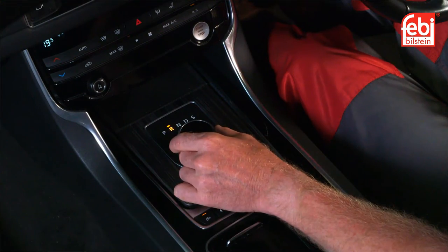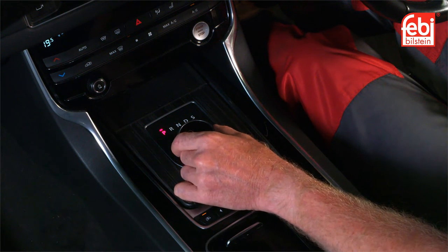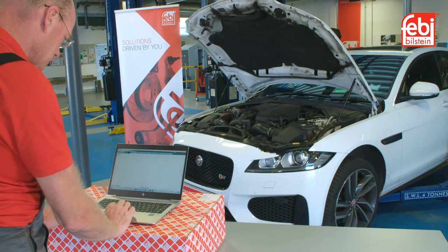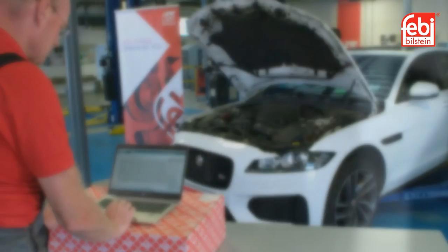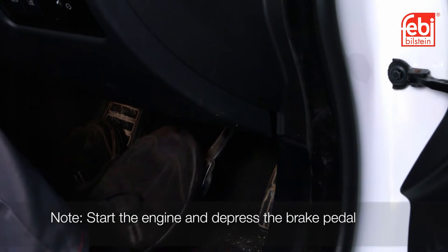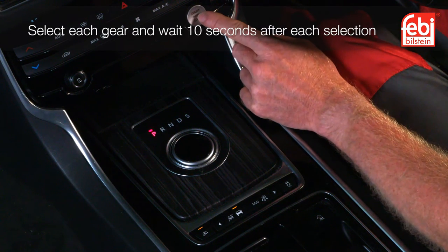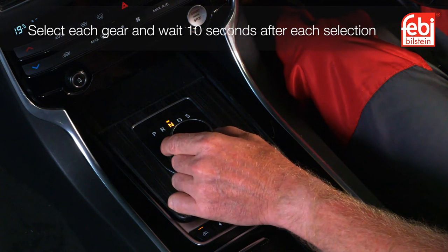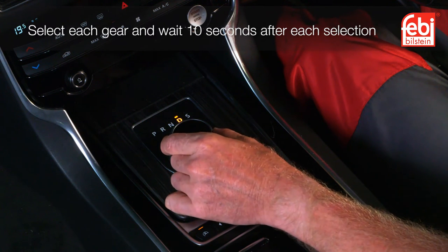To check the oil level, ensure the gear selector lever is in park. Connect a suitable diagnostic tool to check the transmission oil temperature. Start the engine and depress the brake pedal. Select all gear positions — P, R, N, D and S — one after the other, several times, at idling speed, maintaining each position for at least 10 seconds.